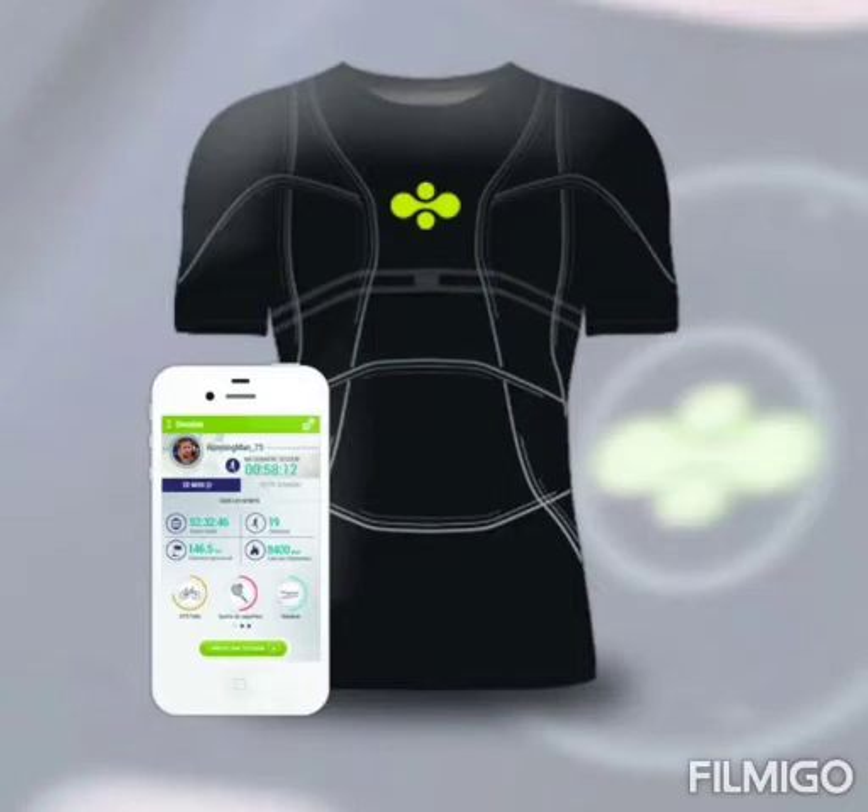When your heart rate crosses a critical threshold — say 100 — that is when the device alerts you to potential danger. How does this ECG t-shirt work? The structure may vary by brand, but the basic technology is more or less the same. The garment contains detectors integrated or attached to the fabric that can receive signals from your body.